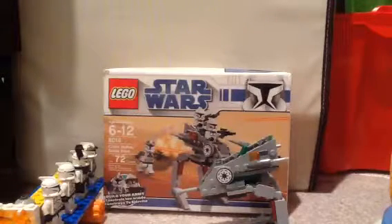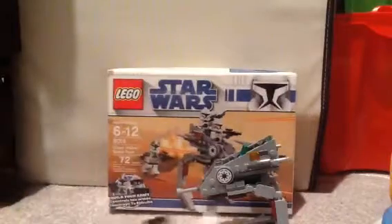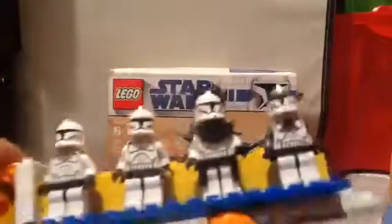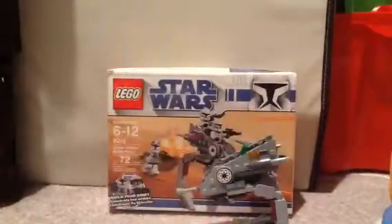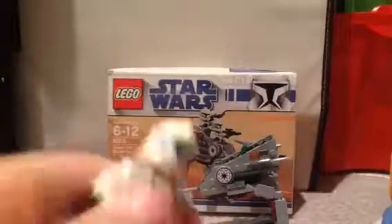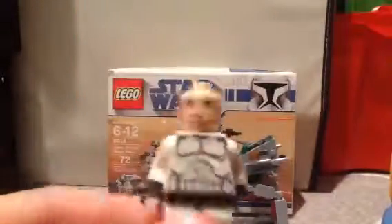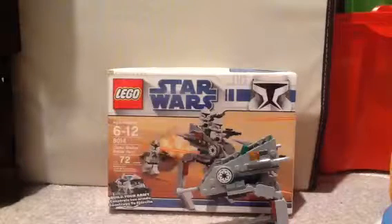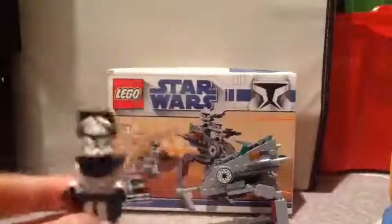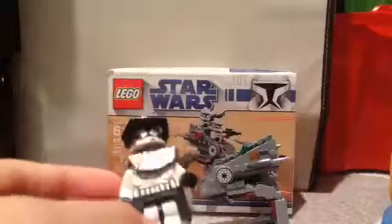So it comes with four minifigures. Two of them are regular white clone troopers with some back print and all of their helmets are the same. Then one of them is a clone commander and he's basically just a white clone with gear on, and if you take his helmet off, it's the same face.